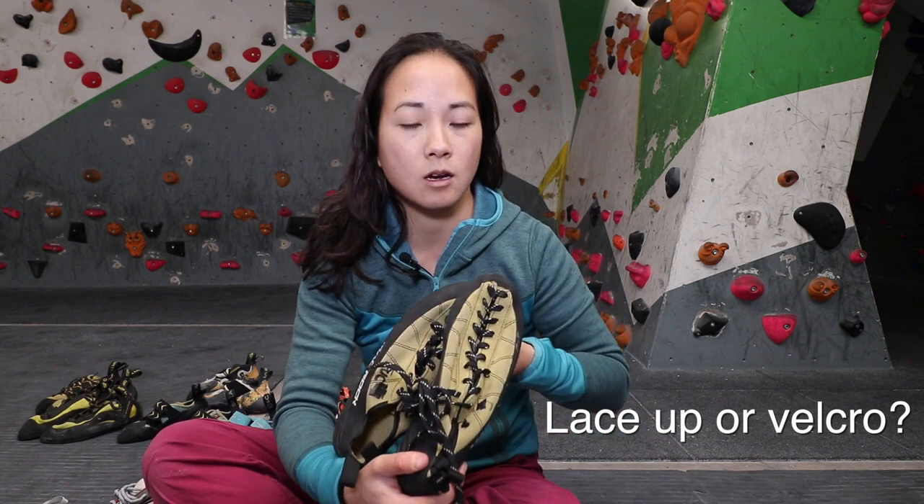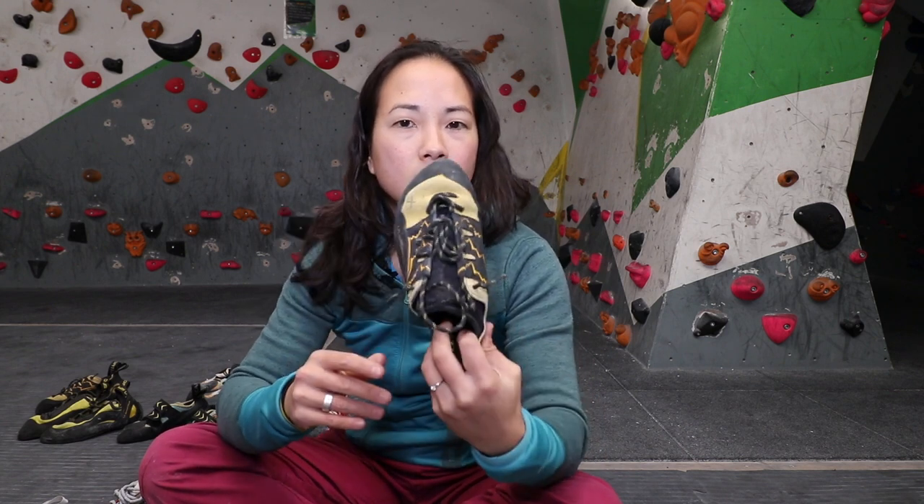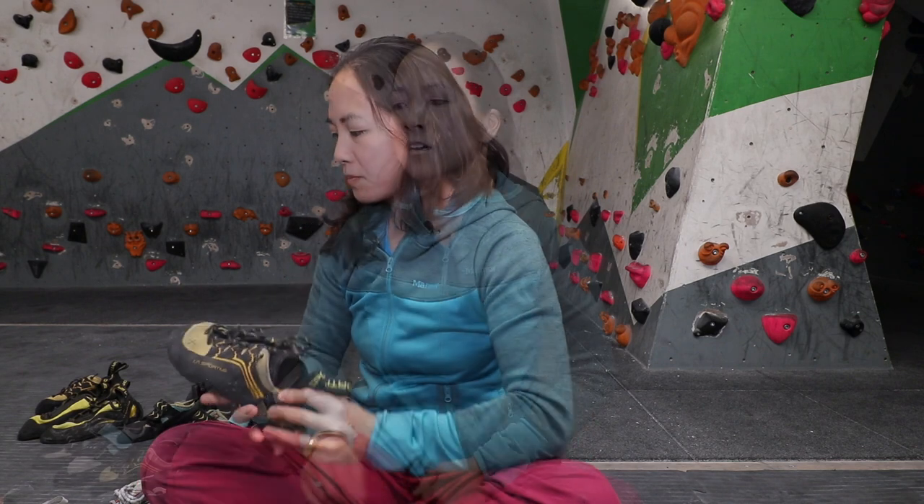Another feature to consider is whether you want lace-up or velcro. Velcro is great for bouldering because you can take shoes on and off quickly between attempts. Lace-ups are preferred when you're going to be in the shoe longer, since velcro can work its way loose - so for multi-pitch or trad routes, lace-ups are better. Ultimately it's a personal preference. If your foot shape differs from the norm and the shoe is a struggle to fit, lace-ups allow you to adjust better - more give in some places and tighter in others.